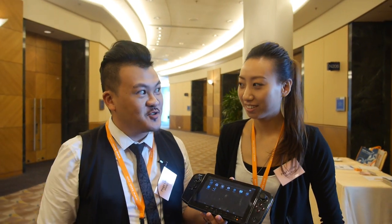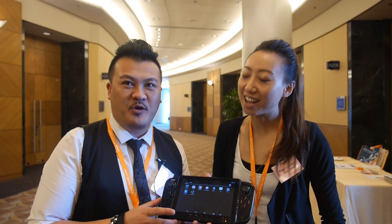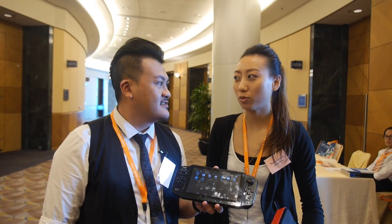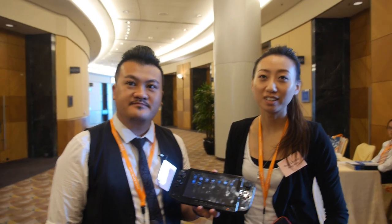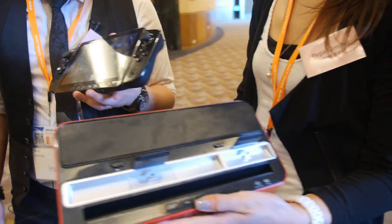How soon is it in the market? Soon, very soon — one month. One month? Yeah. Worldwide? Worldwide, yep. PEGA is selling — which country? Hong Kong, like U.S. and Europe. Based in Hong Kong, but you sell to many different countries? For example, this kind of device — is this the newest one?